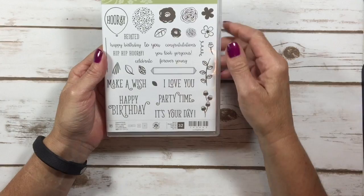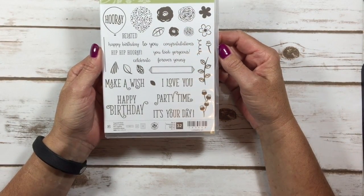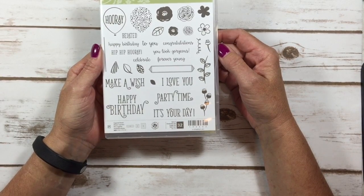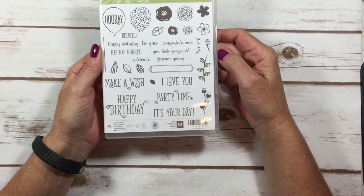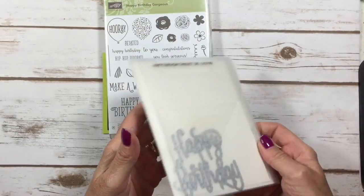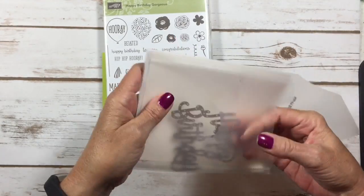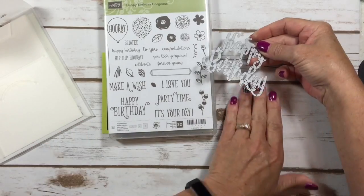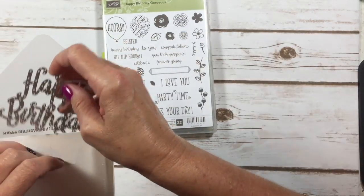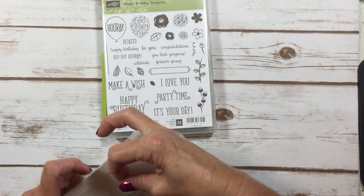I know sometimes when we look at stamp sets like this you're like, I don't know about that one. But I host a bundle swap — I pick a bundle each month and swap with some amazingly talented demonstrators from across the country. You can get the stamp set with the Happy Birthday Thinlet's Die in a bundle and save 10%. My bundle swap for the month of June was the Happy Birthday Gorgeous bundle.